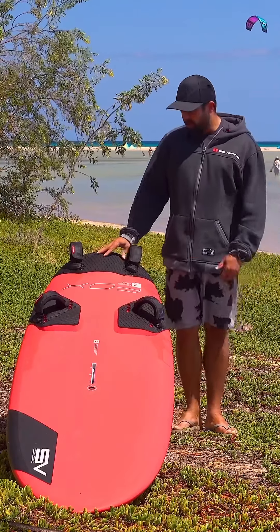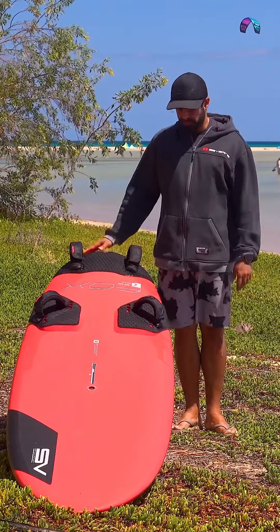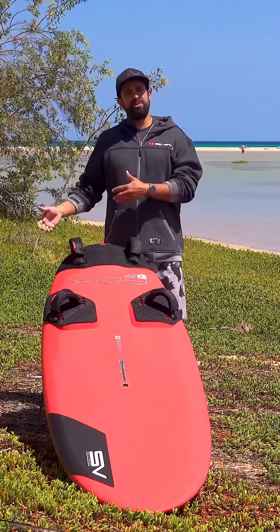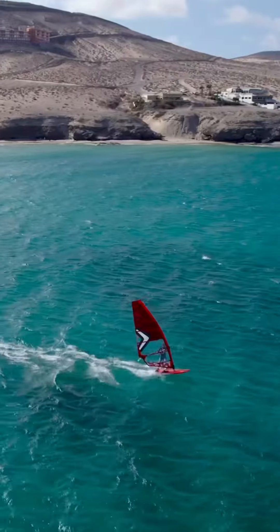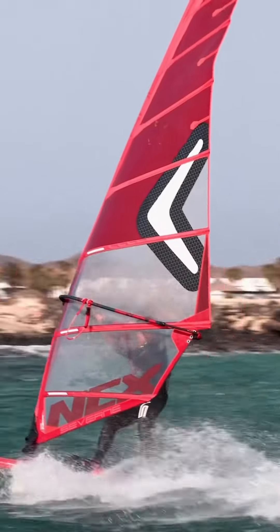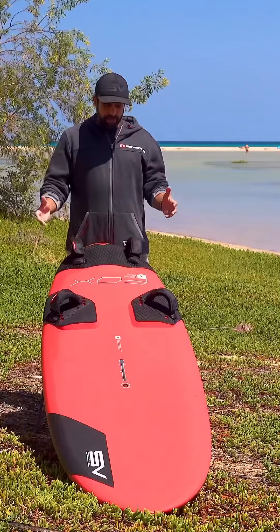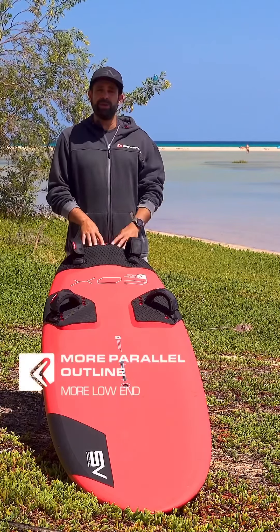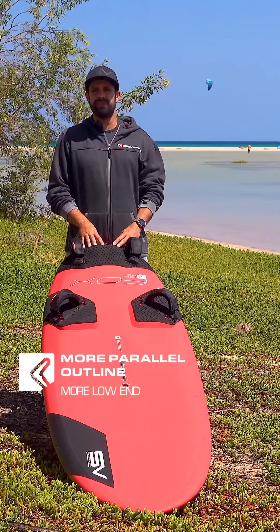Put your feet in and you'll be super comfortable right off the get-go. This new Fox maintains all the characteristics of the previous Fox, so you will still be able to blast full power through the hardest chop you can find. But an updated, a little bit more parallel outline especially towards the back has a little bit more low end and gives you a little bit smoother jiving as well.